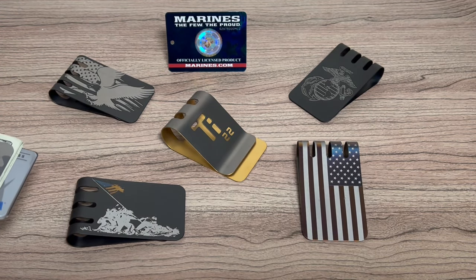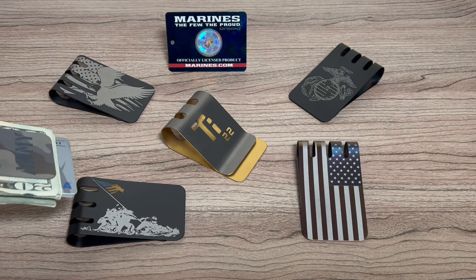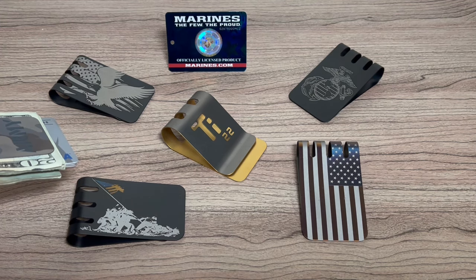We have over 200 options from sizes to finishes and engraving options. Let us know if you have any questions and thanks for watching.